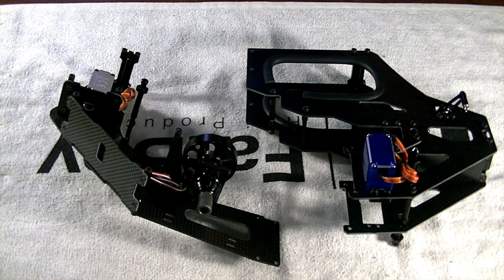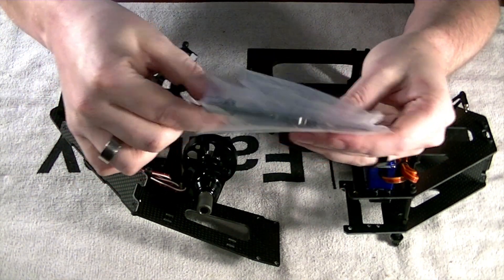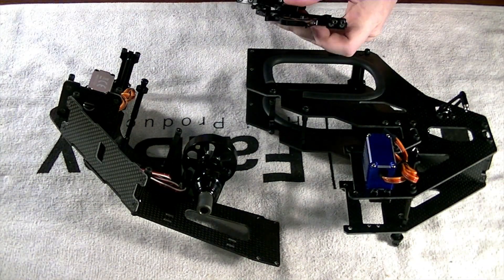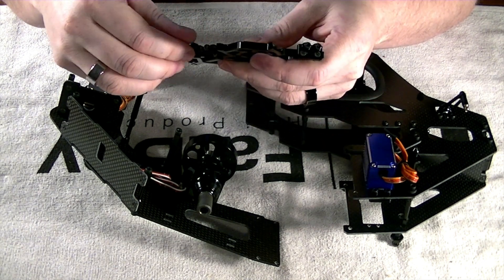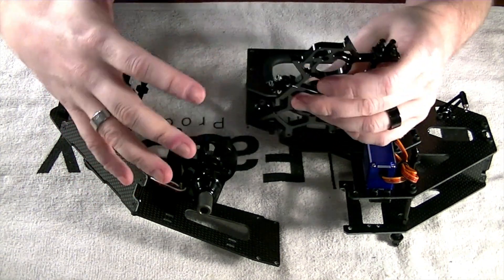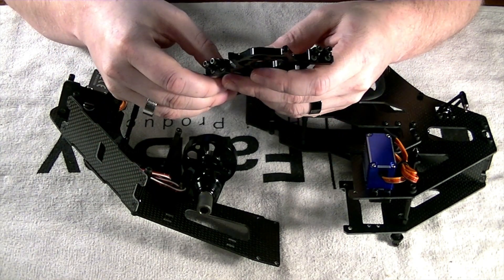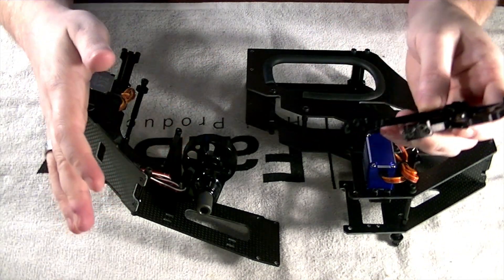Also get out your servo cages. This kit can house mid-size or full-size servos on the cyclics, which is pretty unique — not a lot of machines offer you that luxury. I'm going full-size on everything because I want a nice powerful machine and I feel the CG will be a little better with full-size servos. That said, if budgeting and expenses come into play, mid-size servos will still rock this machine. You do have to go full-size on the rudder and throttle, but for your cyclics you can go mid-size to save a couple bucks.